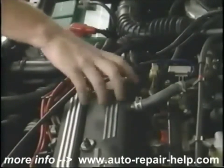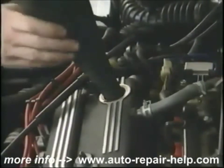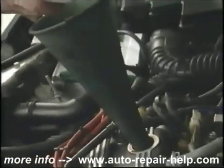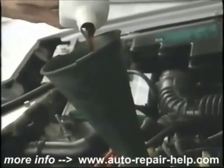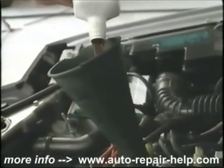Next, put the oil in the engine. Check your owner's manual for the right type of oil and the right number of quarts. Please take your oil bottles and drain them into the receptacle also before you dispose of them.